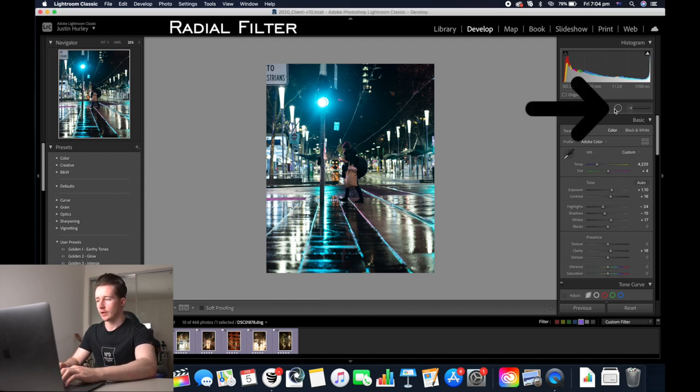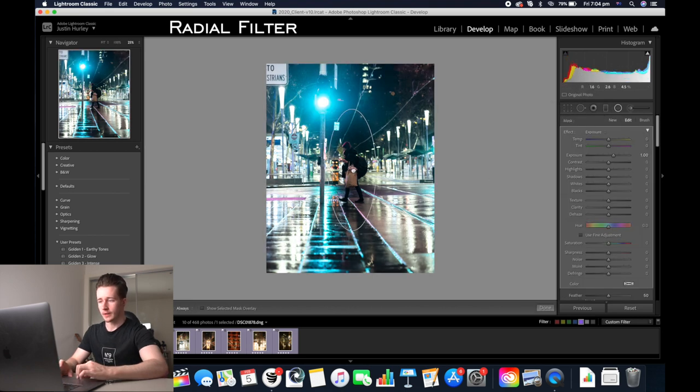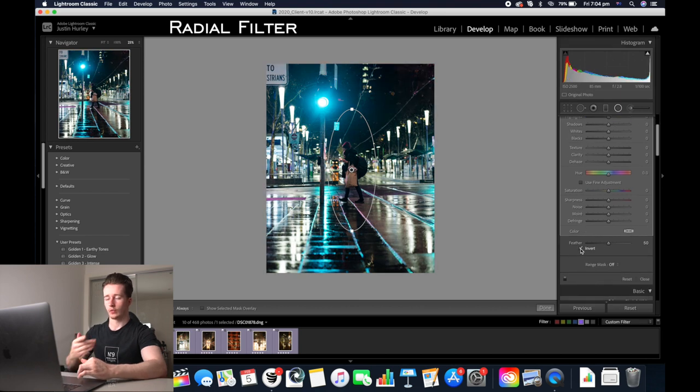For this photo I want the person in the image to stand out a lot more than the background. So I'm going to use a radial filter to make this happen. I'm going to click and drag the radial filter over the person. I'm going to reset the exposure and then press invert so that the radial filter only affects the person in the image.